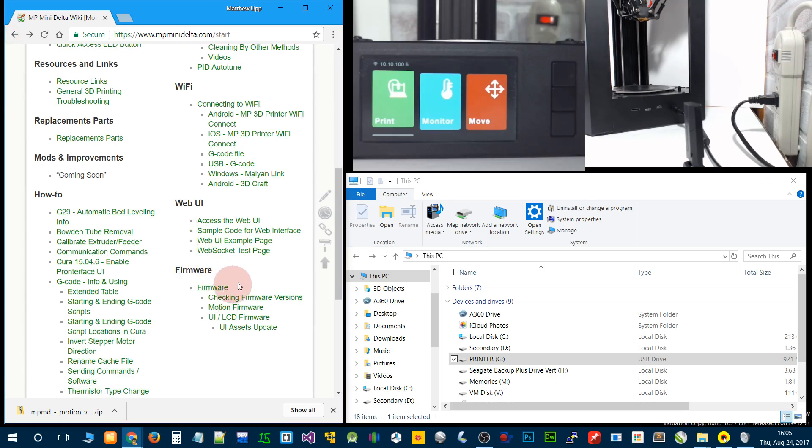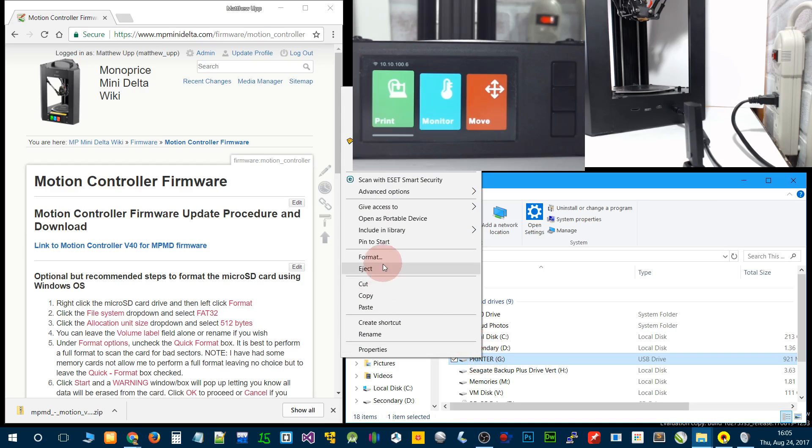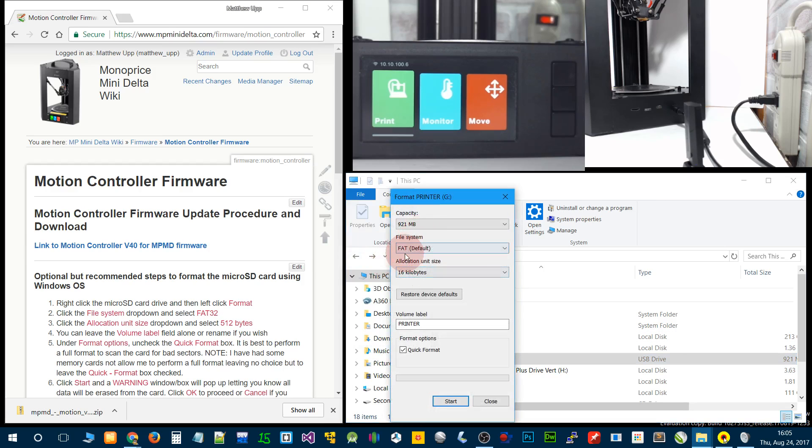Go back to the home page, scroll down to firmware, and click on motion firmware. Here are the instructions and the download link. First we need to format the included micro SD card. Right click on the drive, select format, go to the file system drop down, and we need to select FAT32. Then go to allocation unit size — we must select 512.